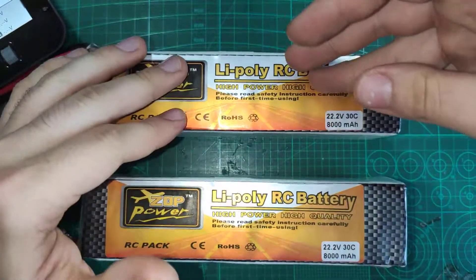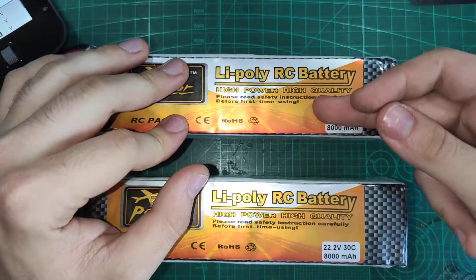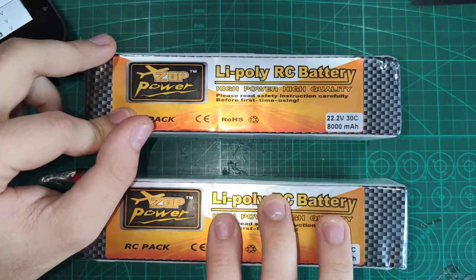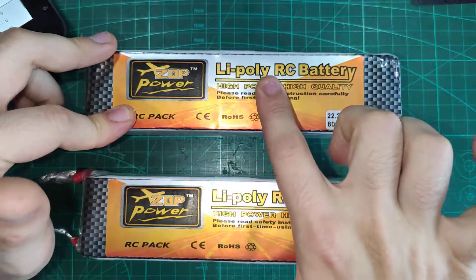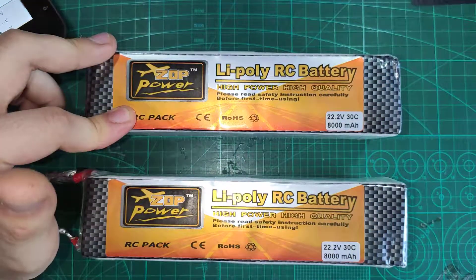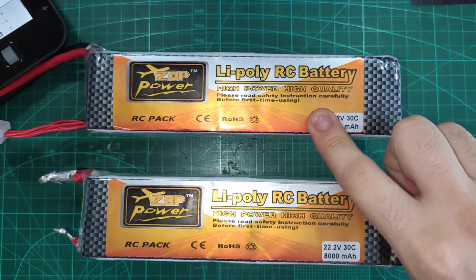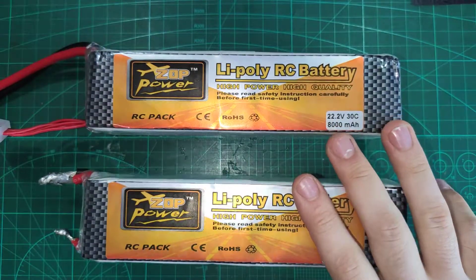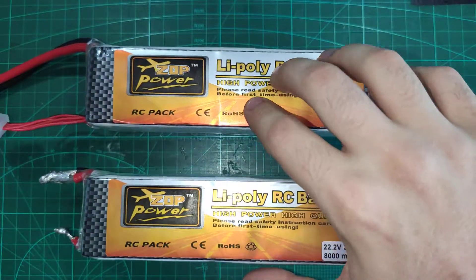I tried contacting Banggood support twice. Both times they just sent me a generic message and didn't reply further. They didn't give me any solution or refund for this battery — not even coupons. The second battery got a $40 refund. This one — nothing. It arrived faulty. Despite me telling them to package it well, they didn't, it arrived faulty, and I got zero refund.